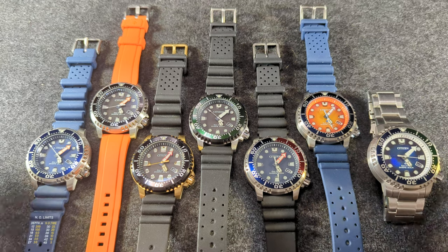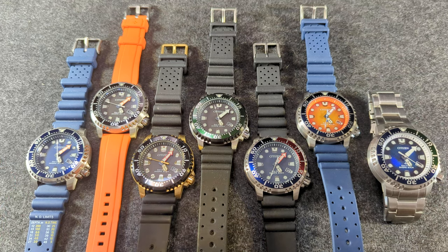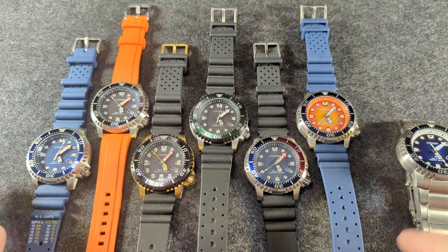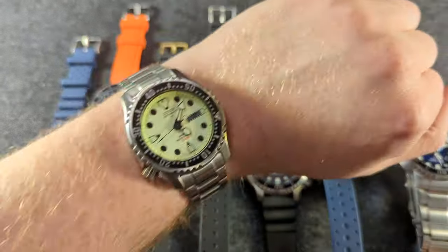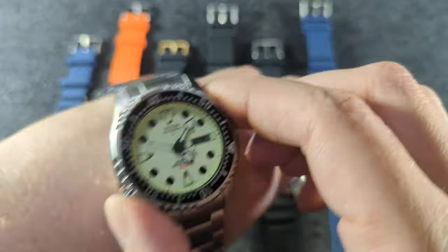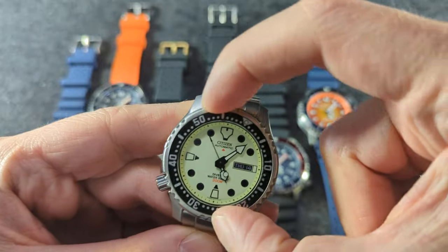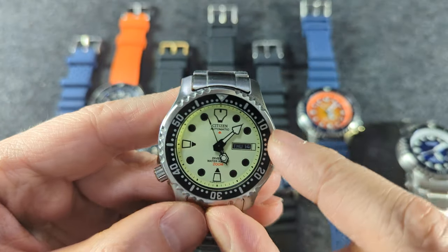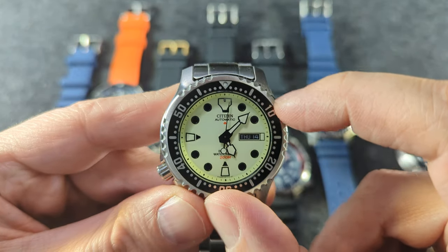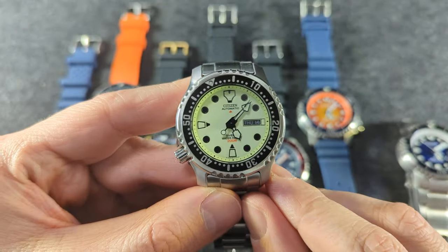Hey everyone, I thought I would do a quick video on my absurd collection of eco-fugus. No one calls this watch the eco-fugu, but I think it should be. People call this the fugu — that's the Japanese word for a puffer fish — because it sort of resembles that. Most dive watches are round, but this one looks like an inflated puffer fish with all those little spikes and spines around it. That nickname has even taken hold with some of the most recent fugu.